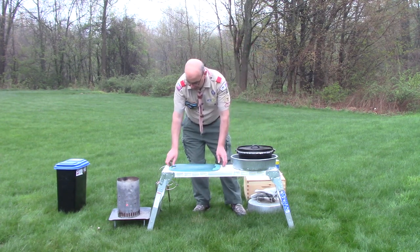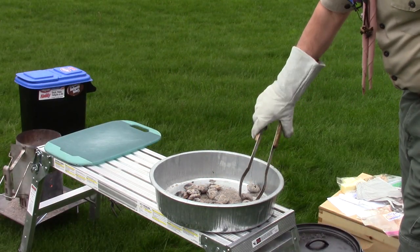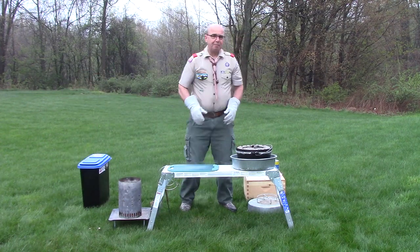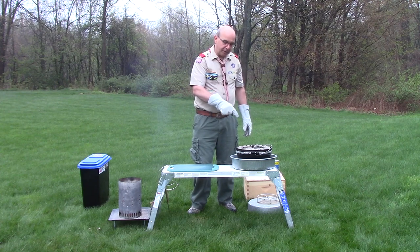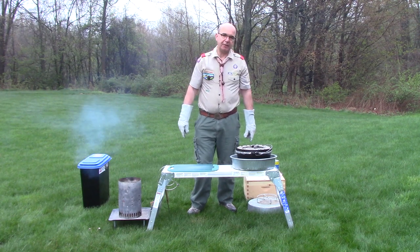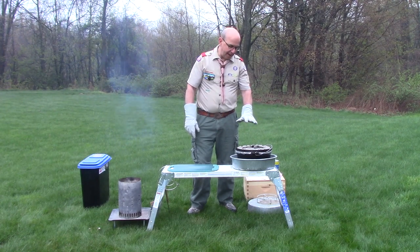So now I'm going to put some heat under my Dutch oven to start the process of making our monkey bread. On the bottom of the Dutch oven I did one ring of coals the same diameter as the bottom, and on top I put a complete ring around the outer edge of the Dutch oven lid. That gives slightly more coals on top than the bottom, creating a nice ratio of heat to not burn the bottom but make sure the top is baked.